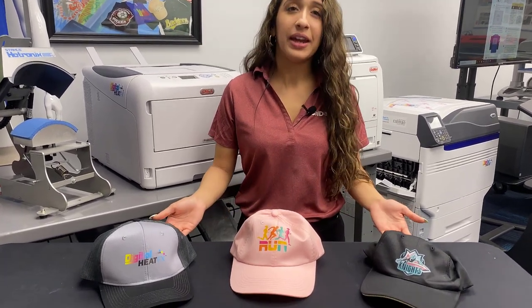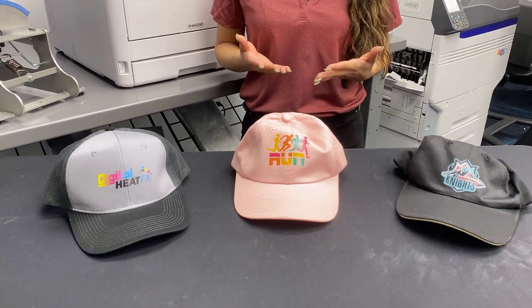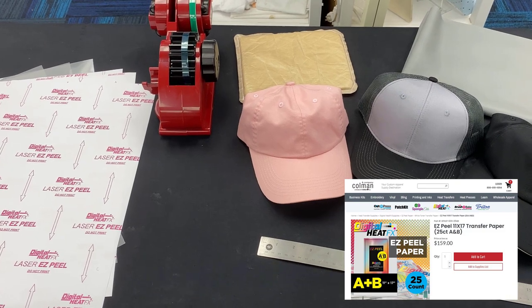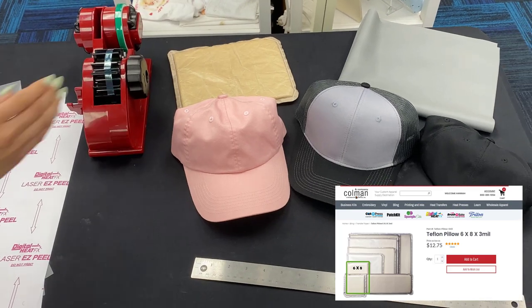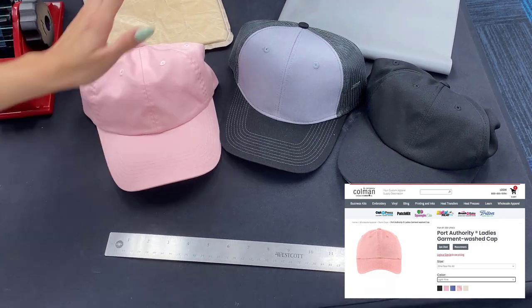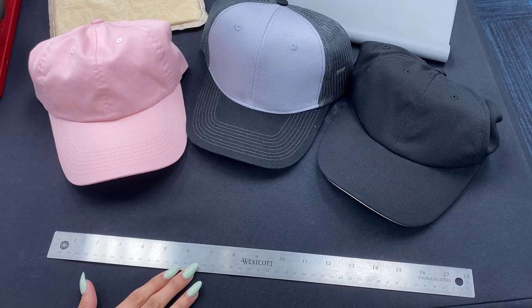Hi everyone, my name is Jess from Koldesi and today I'll be teaching you how to make custom hats using our digital heat effects systems and why I prefer this method. To create our custom hats we'll be using our easy peel two-step paper, heat tape, a Teflon pillow, our flexible finishing sheet, and our three hats here — the Port Authority ladies hat, trucker hat, and the dry fit hat — as well as our ruler to measure everything out.